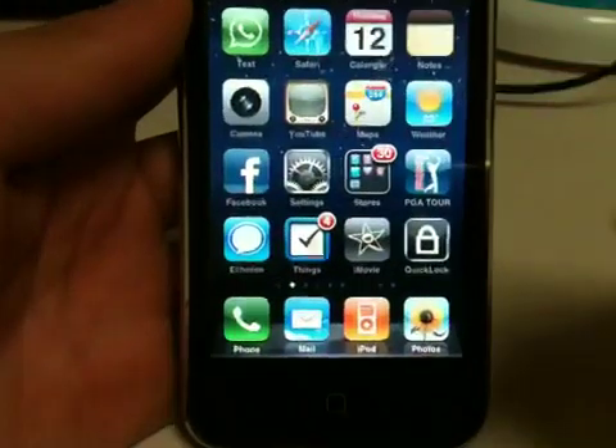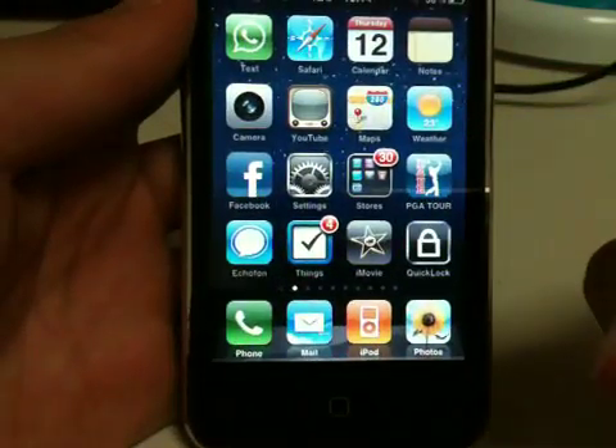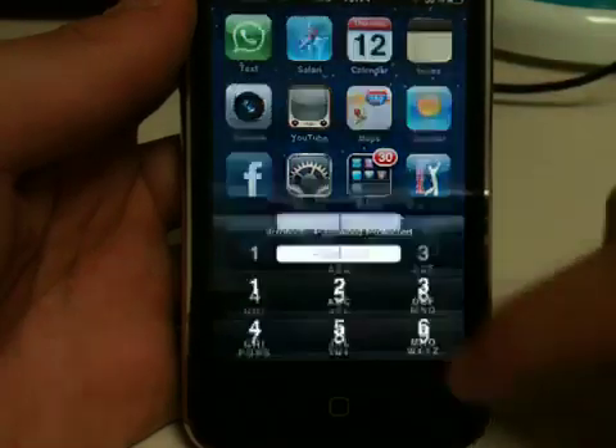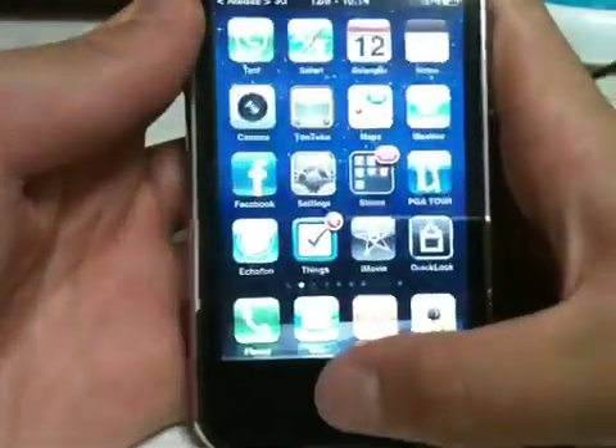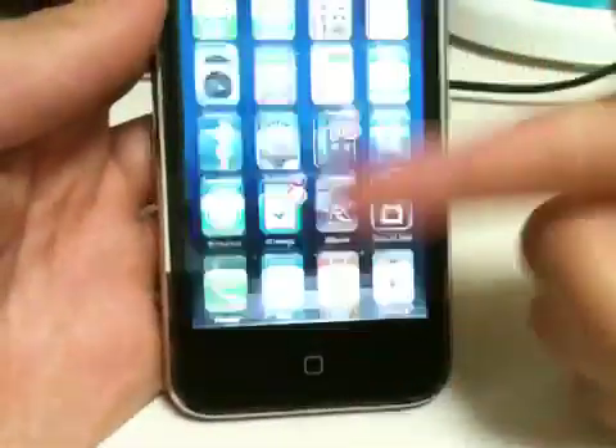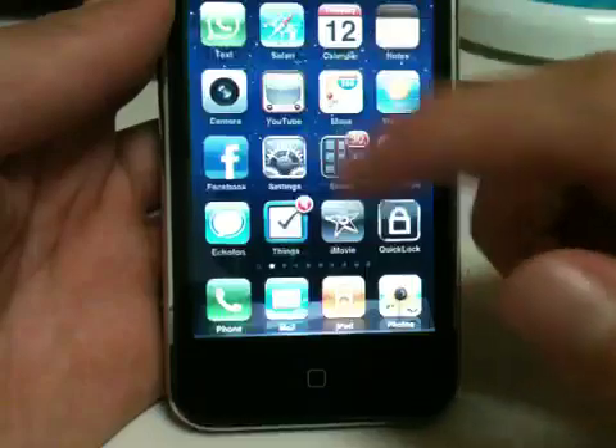To save time, I have already downloaded a couple of things that take a lot of time, so let's get this started. I am on 4.0, as you guys can see. I do have multi-tasking running, and you need to open up Cydia — I have a passcode.